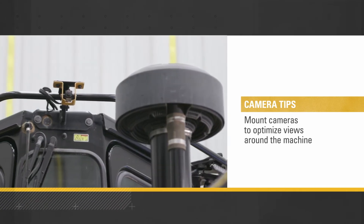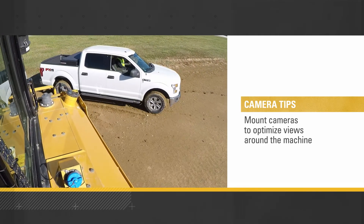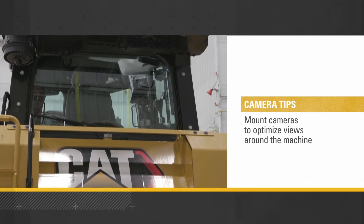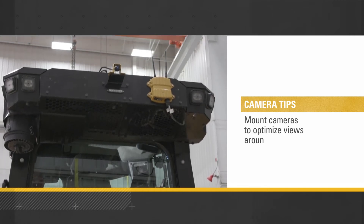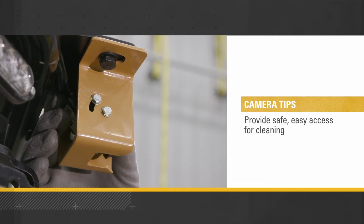Moving on to camera installation: cameras are most effective when mounted in locations that optimize views around the machine. You may want to point them at operator blind spots, or position them to monitor bucket or attachment productivity. It's also smart to choose locations that provide safe, easy access for cleaning.